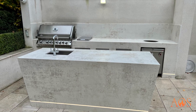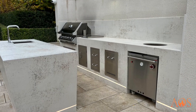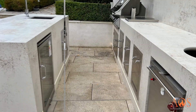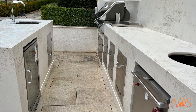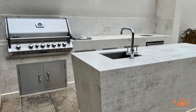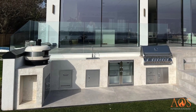Dekton is a surface material we mainly use for worktops but you can also clad the sides with it. It's a really hard-wearing material, great for outside, comes in lots of different colours, and is resistant to heat, cold, and scratching — it's a brilliant product. These look like they've just been carved out of a chunk of Dekton.